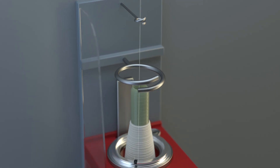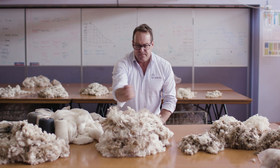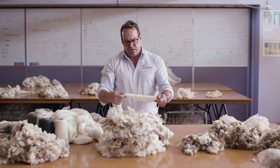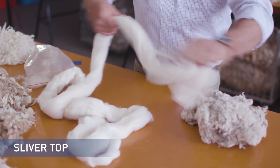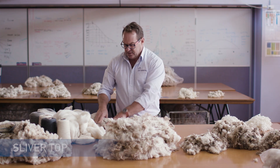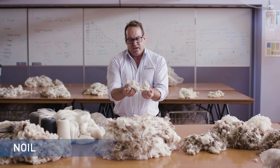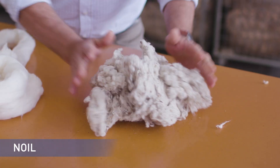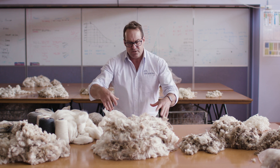It is important that we skirt the fleece and remove those inferior edges. This is the sliver top that this fleece wool will be made into. This is an example of the noil, which is all the short fibres and the VM that's removed — what we call top and noil from this fleece wool.